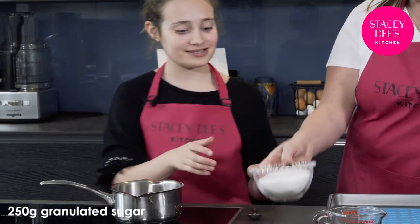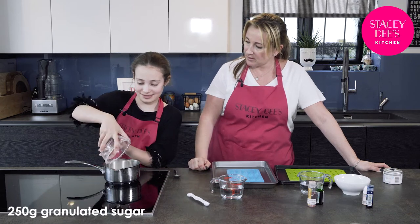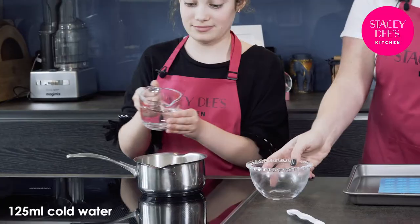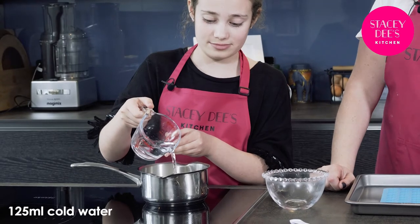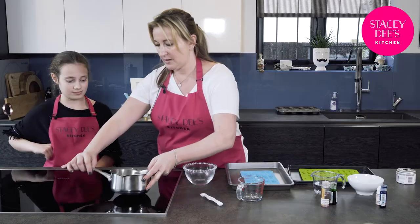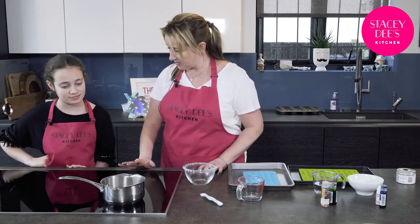Izzy, could you please put 250 grams of granulated sugar into your saucepan, followed by 125 ml of cold water. Put it in nice and slowly. I'm going to turn it on to a medium high heat and we're going to leave it to boil until it reaches 130 degrees.